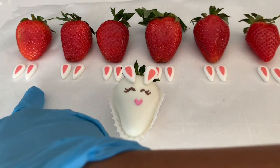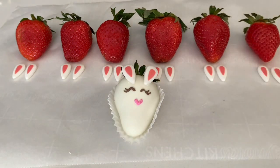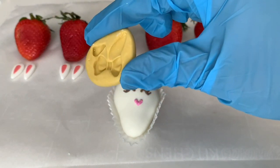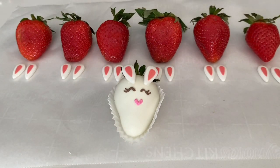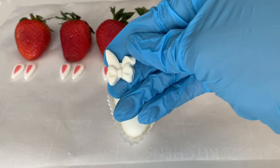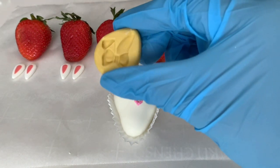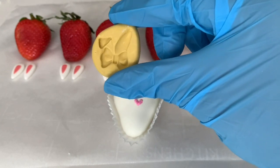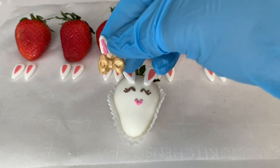I have some small candy bunny ears that I got from my local cake supply store. If you can't find those, I'll link a small bunny ear mold that comes with a bow — it looks like this. You can use chocolate or fondant to make the ears and color them any color you want. You can even paint them gold like this.